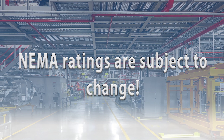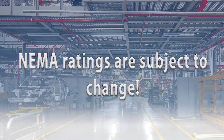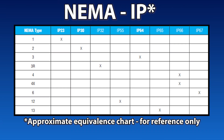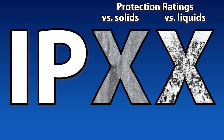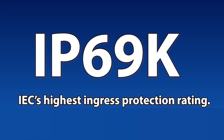NEMA ratings are also subject to change, so please consult the latest ratings before purchasing an enclosure. International customers might be more familiar with the IP rating scale. Though the two rating systems are not exactly interchangeable, some correlations may help those familiar with the NEMA system choose the appropriate IP rating for their application. IP ratings are two digits — the first denoting ingress protection versus solid objects such as dust, the second versus liquids. The higher the number, the higher the degree of protection. Also, if the rating ends in 9K, it indicates the highest liquid protection under high pressure and high temperature at close range.